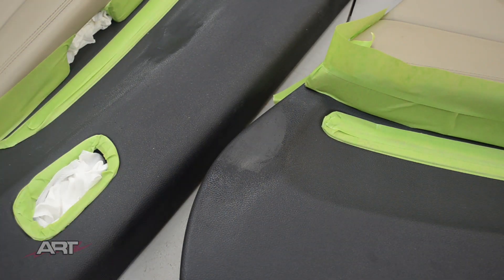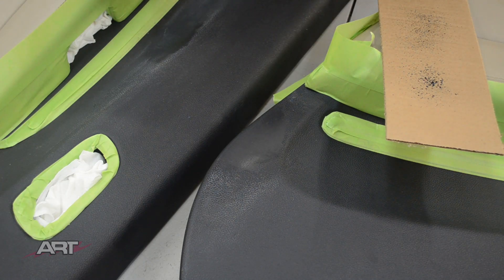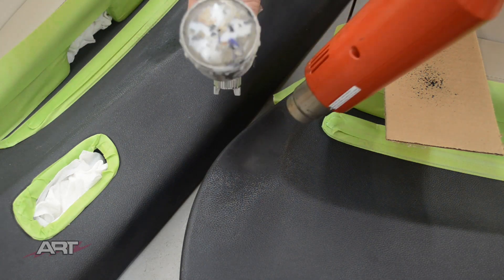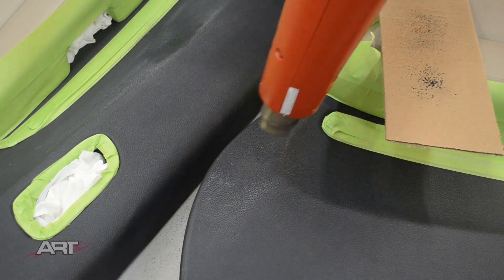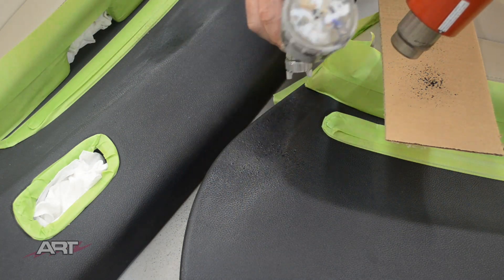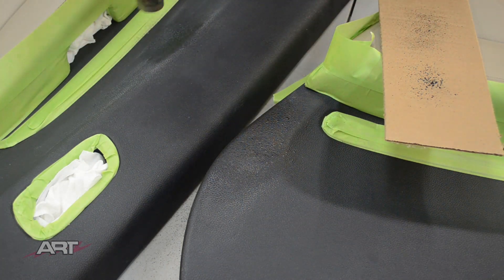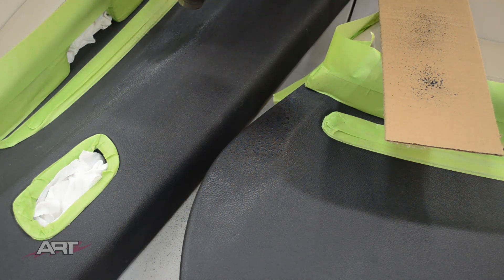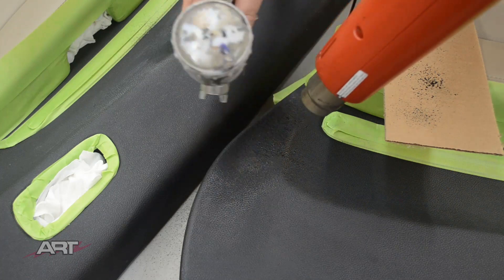I've got my color already mixed up with the correct pigments to match. It's not necessarily black here — it's got quite a brownish look to it, so we've had to adjust it from a pure black. We've also adjusted the sheen so that it matches the satin look of the panel.